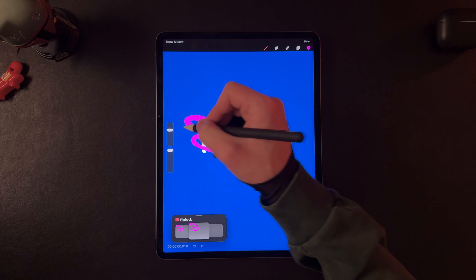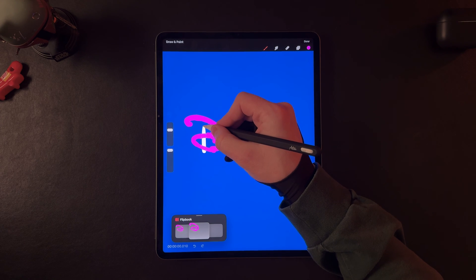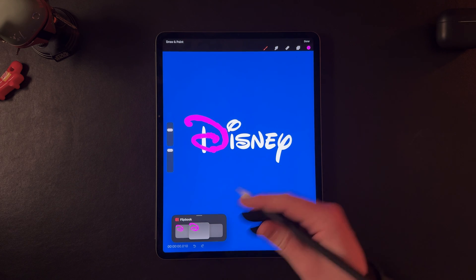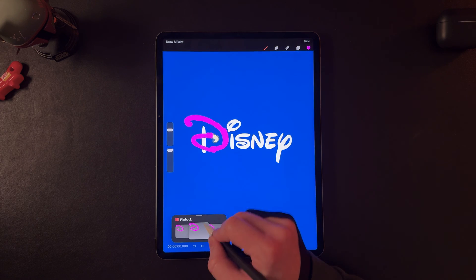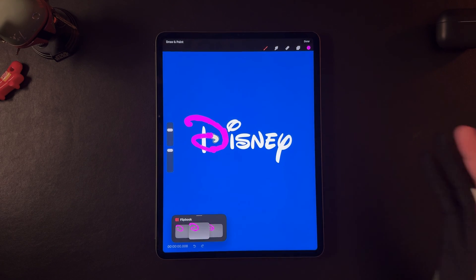I'm now going to metaphorically pick up the pencil that's drawing this Disney logo and draw this little line coming straight through for the D. But instead of the animation coming in consecutively or afterwards, I'm going to actually back up a couple frames and have the animation start overlapped as this part is finishing. It might speed things up and look a little more fluid.